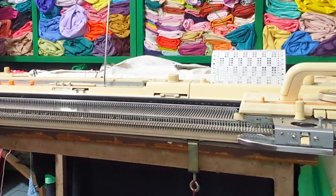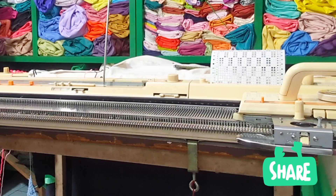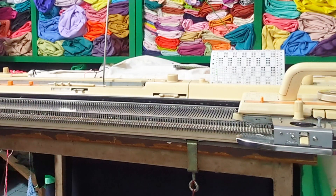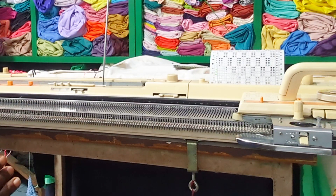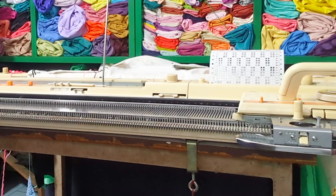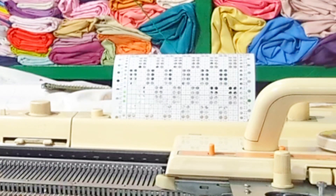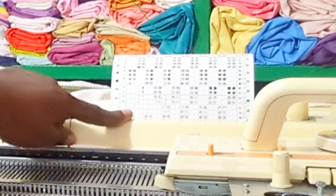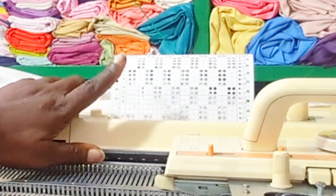Hello guys, welcome back to Knitting Catalog. I'm happy to be in your presence today — another beautiful day and another beautiful tutorial. Today we are going to knit a baby pinafore skirt. I'm going to use a punch card, which is like card four but punched in a larger way — card four is two rows of each box, but this is four rows of each box.